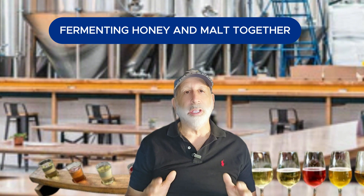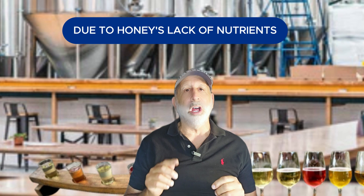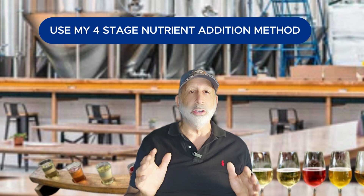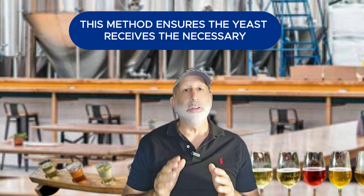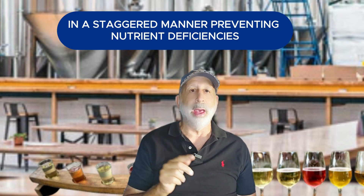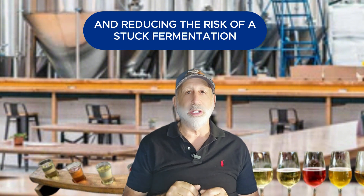Fermenting honey and malt together creates a unified flavor, but it can lead to challenges due to honey's lack of nutrients. To avoid sluggish fermentations, use a four-stage nutrient addition method to keep the yeast healthy and active throughout the entire process. This method ensures the yeast receives the necessary nutrients in a staggered manner, preventing nutrient deficiencies and reducing the risk of a stuck fermentation.